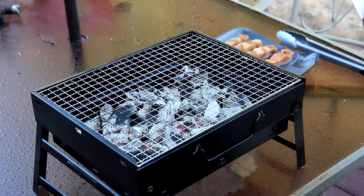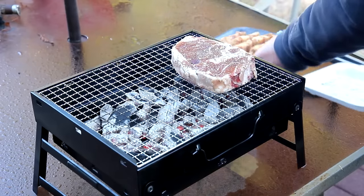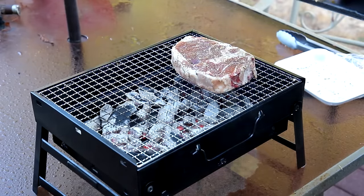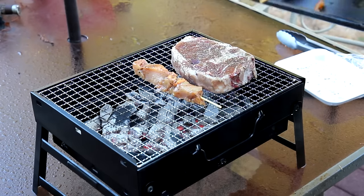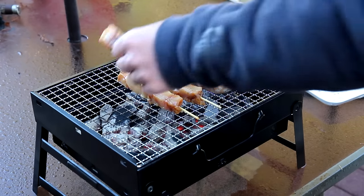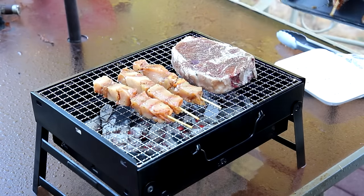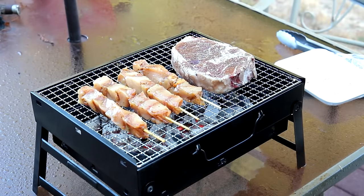Anyway, let me get my steak on there and we'll get the chicken kebabs on there. Hopefully it'll be okay on this table — I'm a little bit worried about that now. I did not even think about that being a plastic table and it might get hot and melt like that.